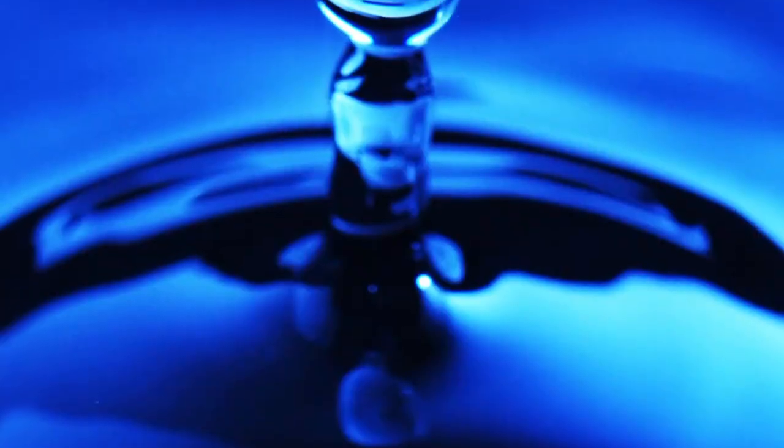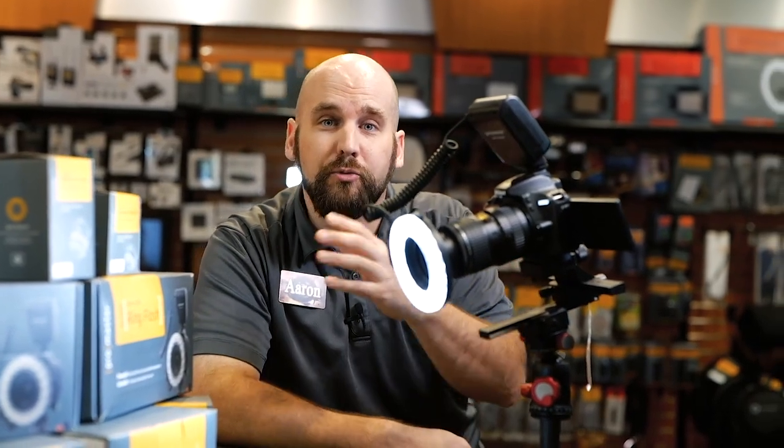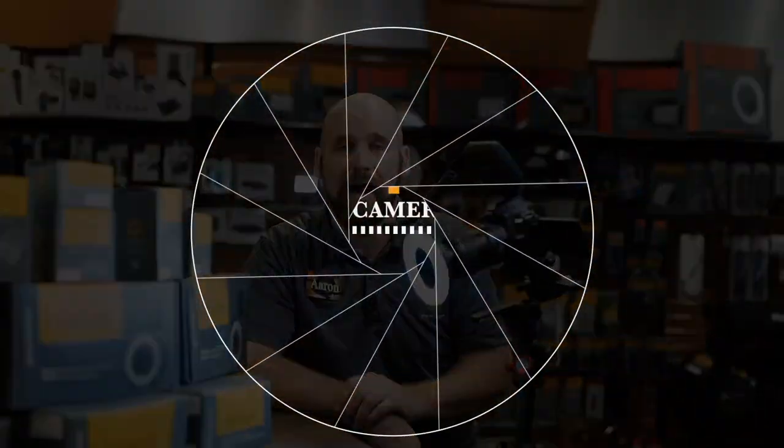One of the best things for macro photography — and this gives you the ability to do focus stacking as well as panoramics — is a focusing rail. Now we have all three of these things in a great package on special, but you've got to come in the store to find out. So come on in to Horn Photo. Let us show you how the focusing rail, the extension tubes, and the LED ring light work together to get better results.